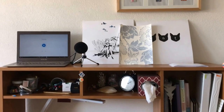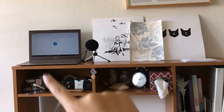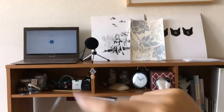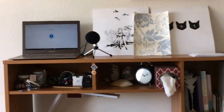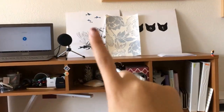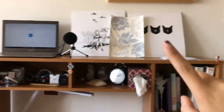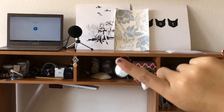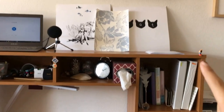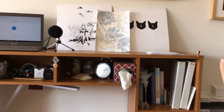So up here I have some art prints. These two things — my laptop and this microphone — normally aren't up there, but right now I'm recording the audio for this video, so I just needed a place to stash those. These two prints, the one with the girl fishing and the cat one, I got from a graphic design camp that I did, and this is a wallpaper sample. And over here are some stickers, and that's just a little mini toy — I don't know where that came from.